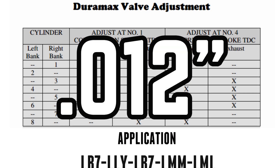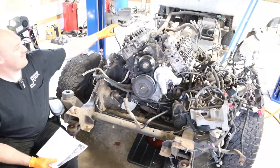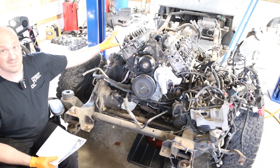Once you've done that side, spin the damper a full 360 degrees so your marks line up again. When you do that you're going to do intake on cylinder two, exhaust on cylinder three, intake and exhaust on cylinder four, exhaust on cylinder five, exhaust on cylinder six, intake on cylinder seven, and intake on cylinder eight. So there you go — that's the whole process. We're going to run through this and set our valve lash both sides so we'll be ready to put our valve covers back in place.